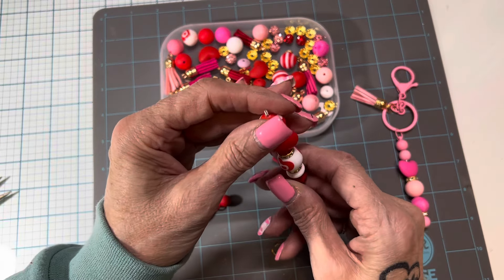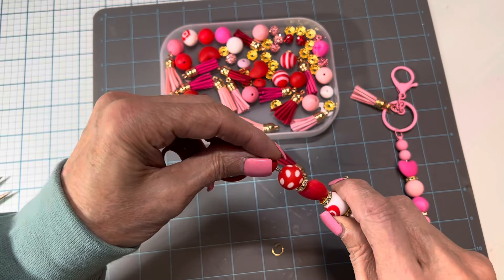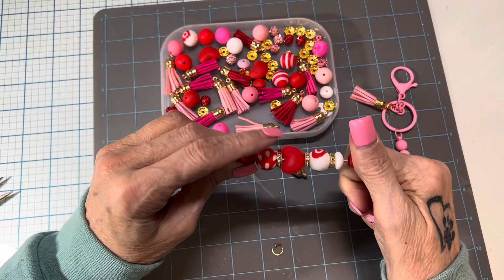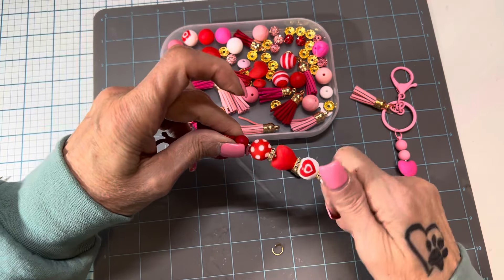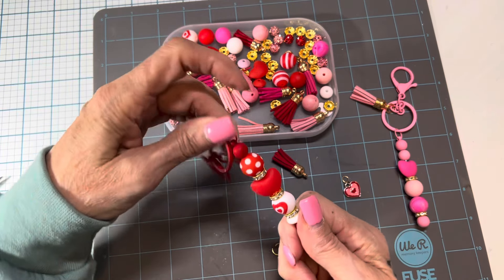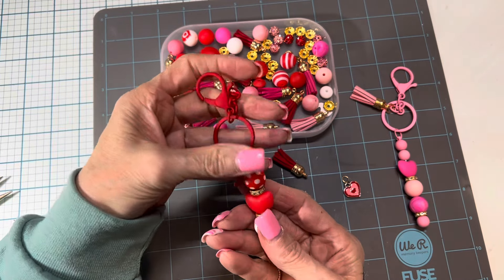So once you've got it to where you want it, you're going to screw that back in here, into the top. I just like to use both pliers so I can get that nice and tight. You just want to screw it until it won't go in anymore. I think that's super cute.